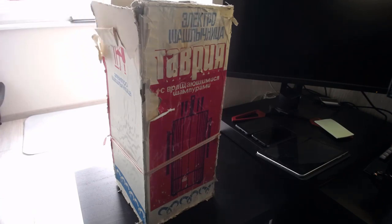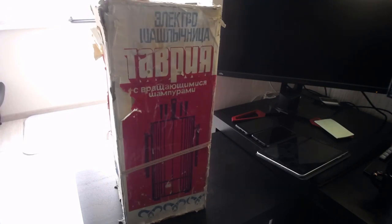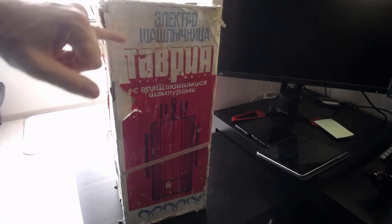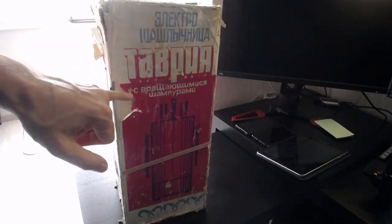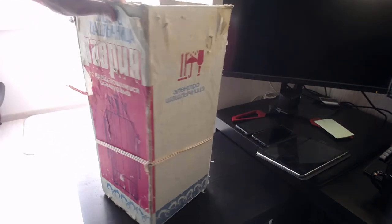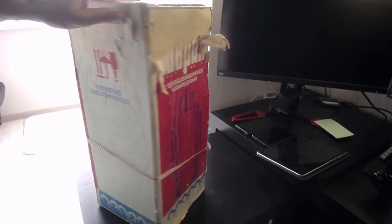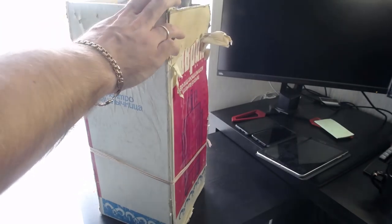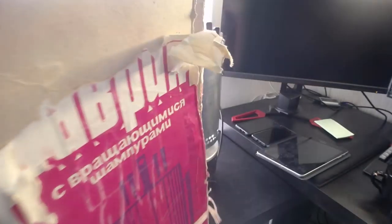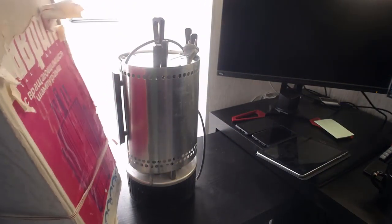Как же реально дома чем заняться? Давайте попробуем. Вот так вот коробочка выглядит. Она пыли вся. Прикольно смотрится.